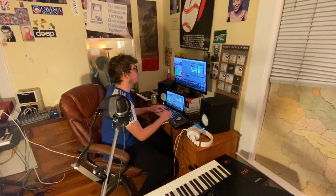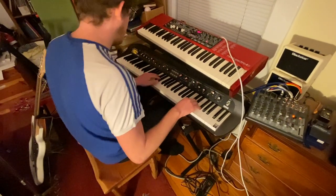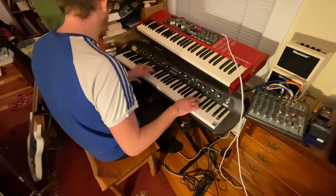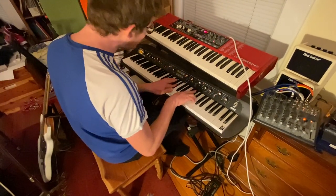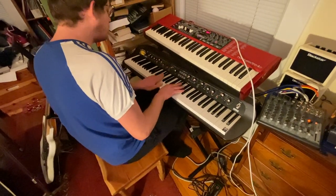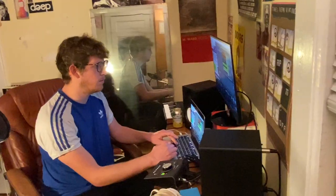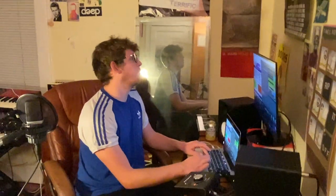I'll stop the song right there. 17 seconds — I'm going to print it.